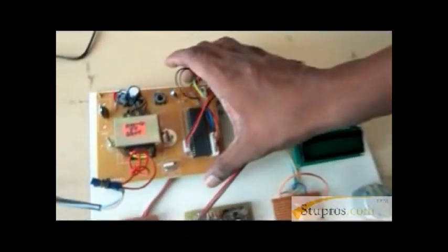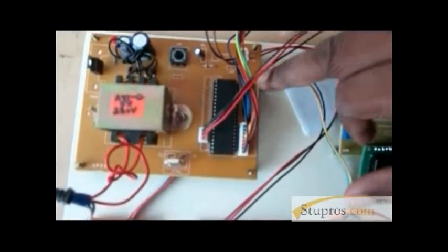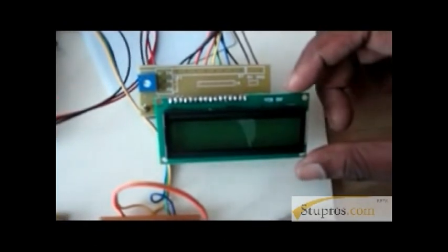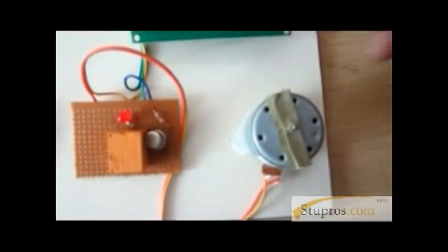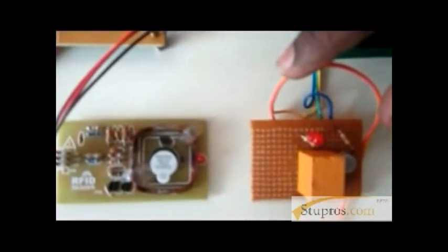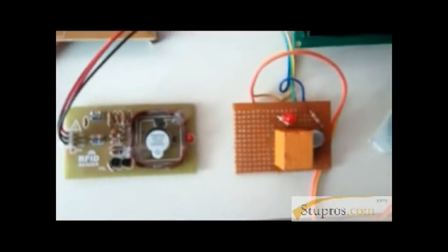Here is our hardware module. This is our controller board. This is our power supply circuit. This is our 8051 microcontroller. This is the LCD module, where we can see the status of the project. This is the motor we use for the petrol pump. This is our switch relay board to operate the on/off of the petrol pump.